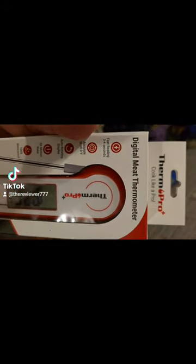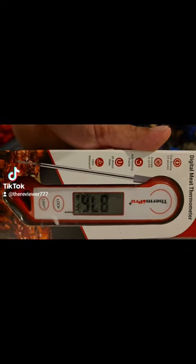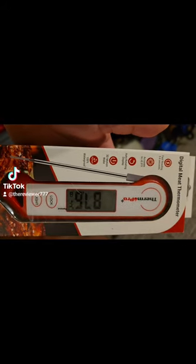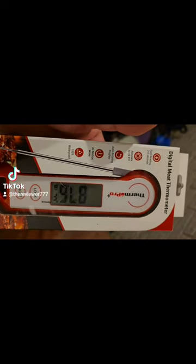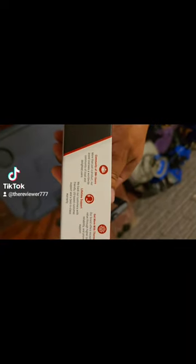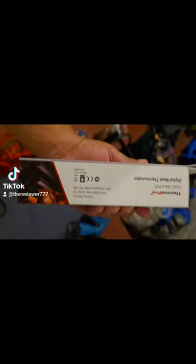All right, we got this Therm Pro digital thermometer that we got at Walmart for $17.97. It's got a light, it's got all this waterproof 3D motion, accurate, fast reading. Let's put it together, let's see what it is.